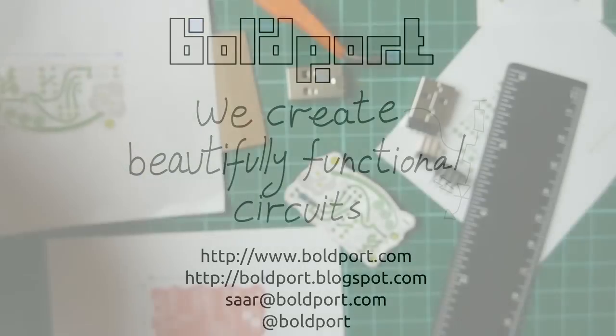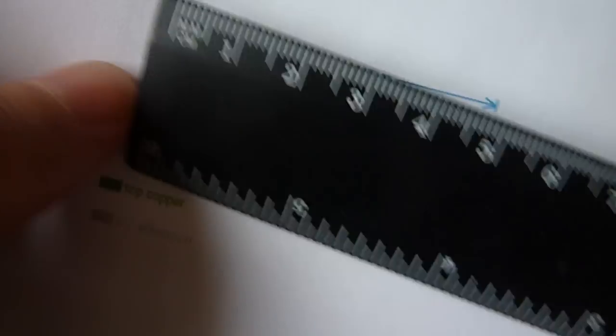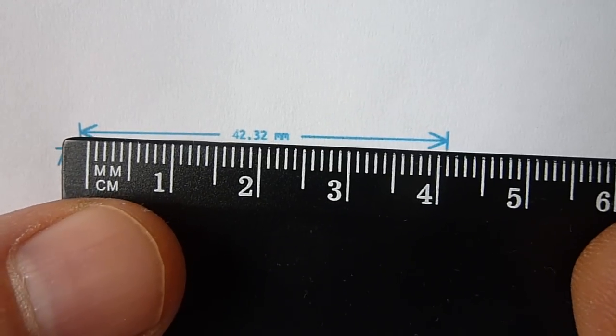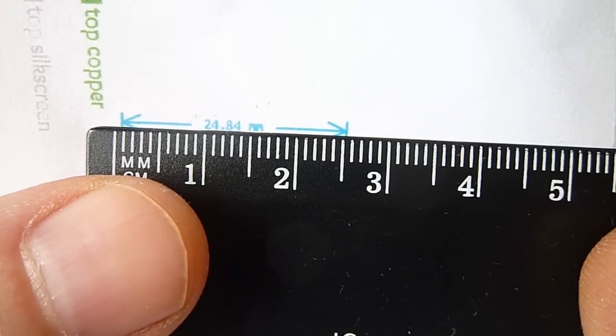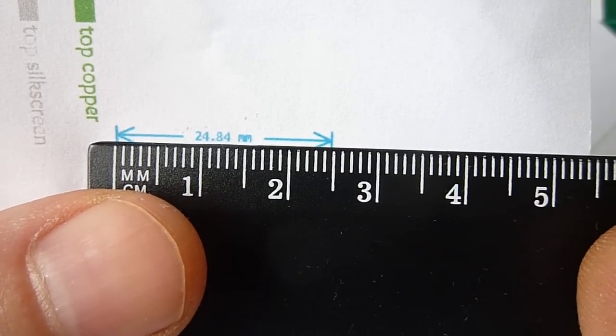So you print out your Gerbers onto a piece of paper in one-to-one dimension. And even though your printer told you it's not messing around with the dimensions, you want to verify that because a lot of times it does go wrong. I have these dimensions coming out of my software on the Gerbers and I can verify them with a ruler. So this looks good.